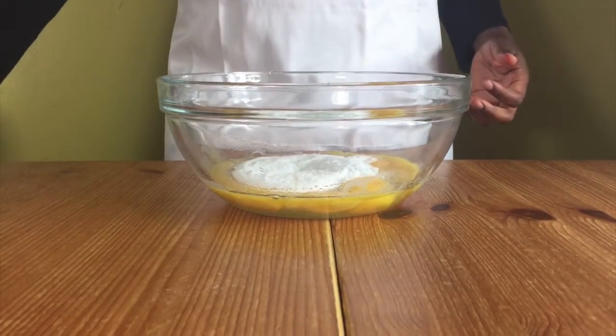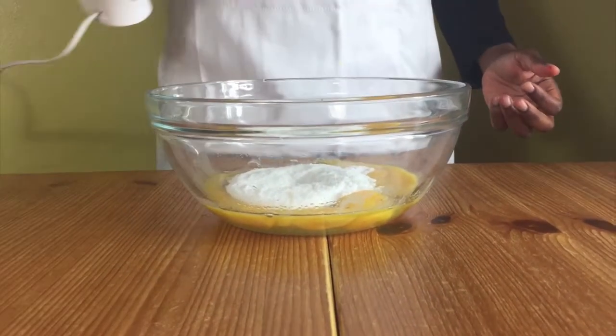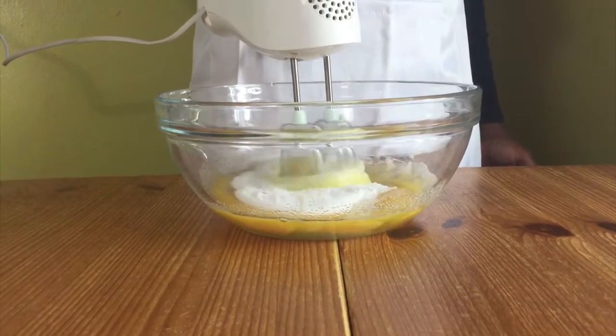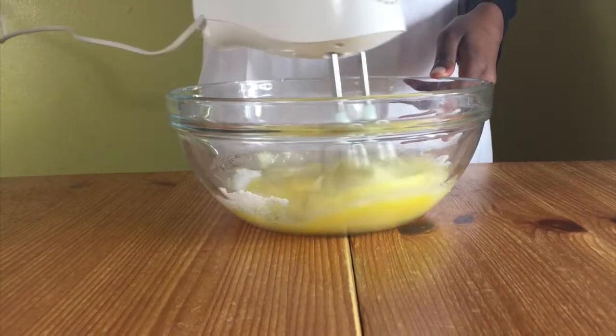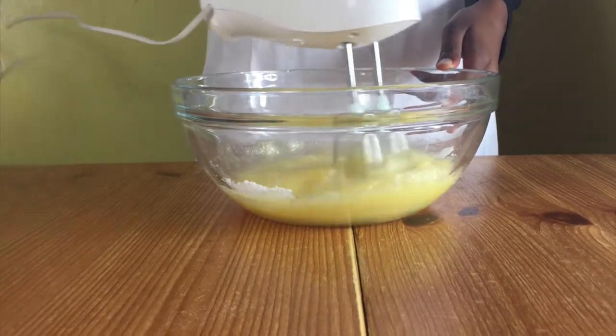In a bowl of eggs, add in your sugar and mix this together. We want to get this mixture tripled in volume and looking white. It's actually possible — all you have to do is keep on mixing.